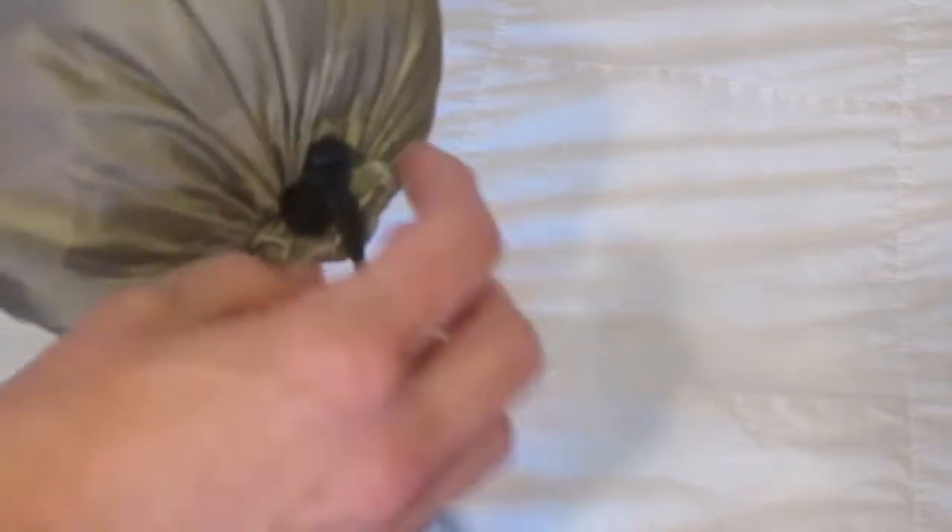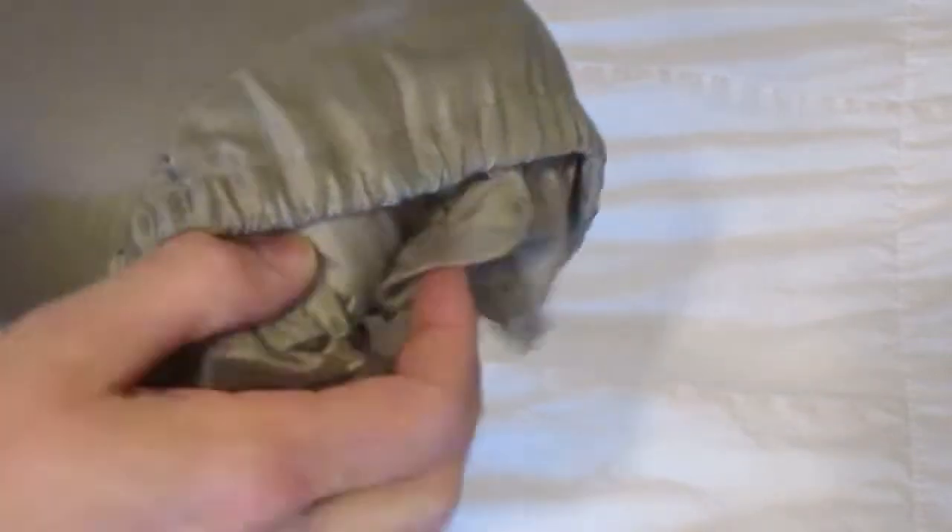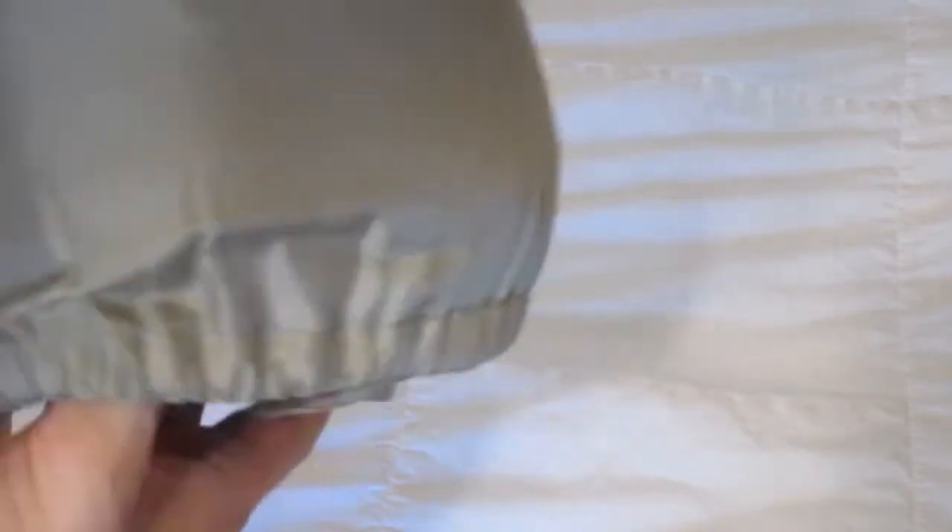That's what it looks like — a little stuff sack for it. So we can go ahead and just unzip that, open it, and move the tag out of the way, and then we can go ahead and just pull this sucker out.